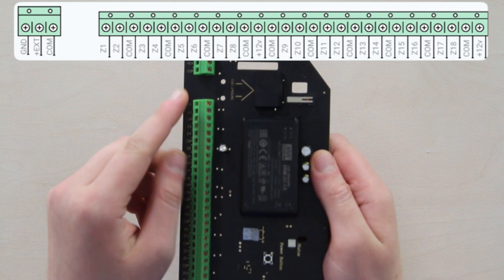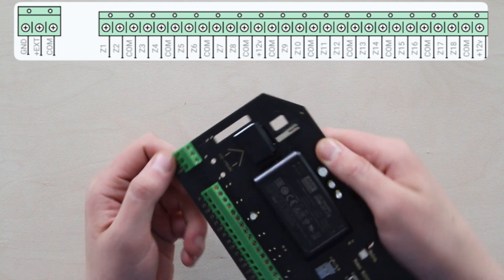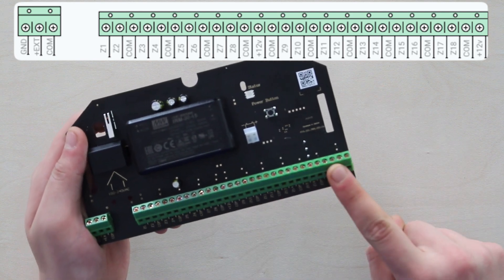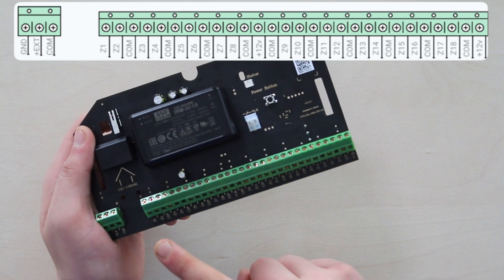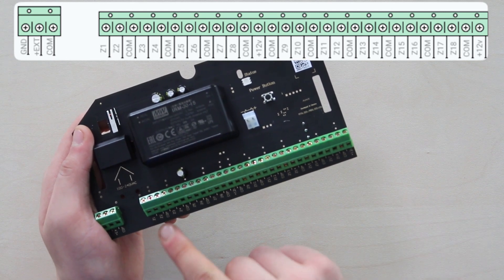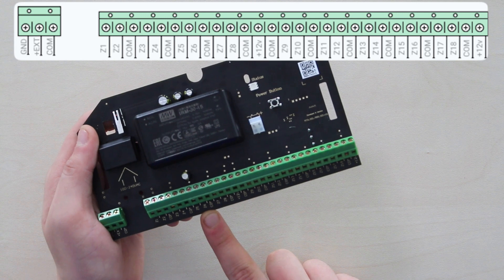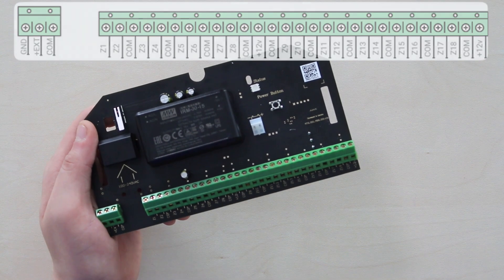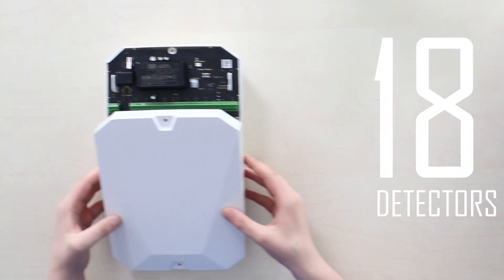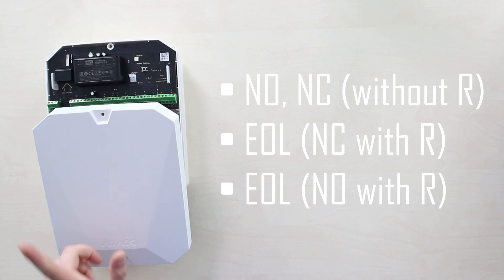Now let's talk about the terminals. On the left side are the power supply terminals for fire detectors, along with ground, 12V power out. On the right, there are 18 terminals connecting 18 wired detectors or zones — Z1, Z2 and up to Z18 are inputs for wired detectors. Then we have the COM, which stands for common input for connecting power supply circuits and signal contacts of wired detectors. There's also a 12V power out for wired detectors. The supported detector contact types are NO, NC without R, EOL, NC with R and EOL, and NO with R.